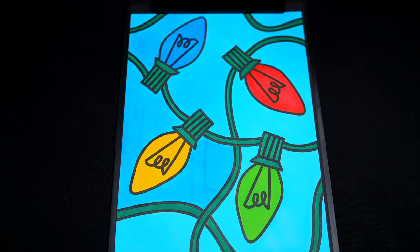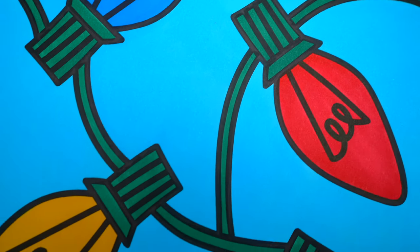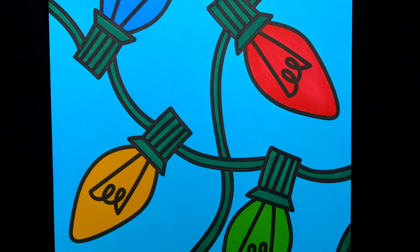Okay, I'm all finished. Wow, this picture turned out so cute. I love all the bright colors of the Christmas lights. These just look so festive.